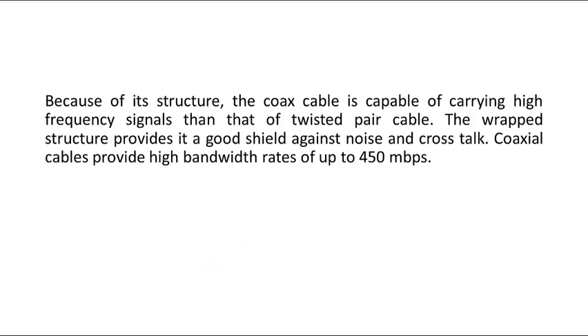Coaxial cable provides a high bandwidth rate of up to 450 Mbps.